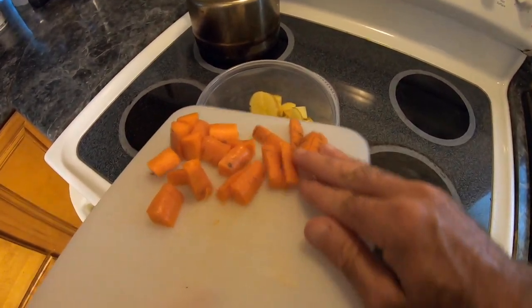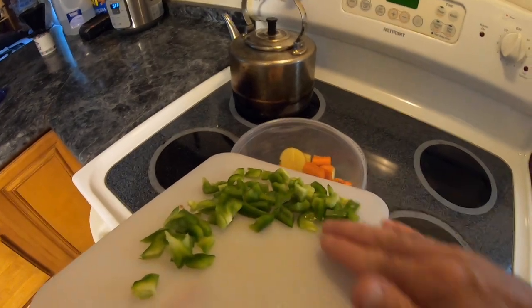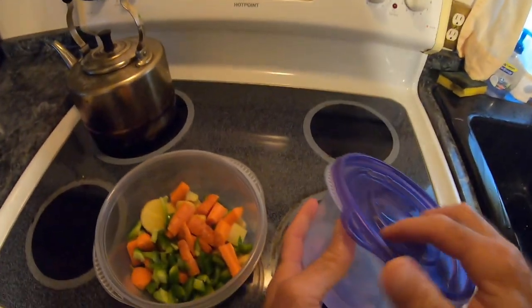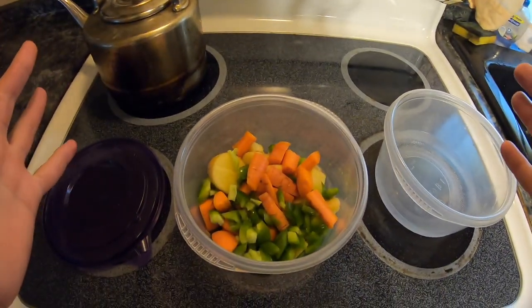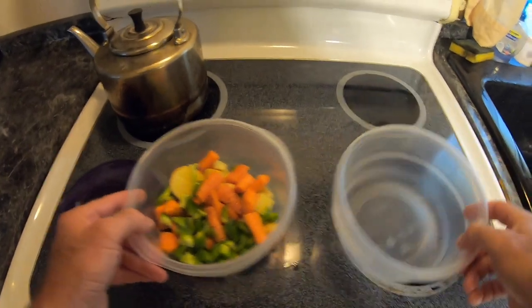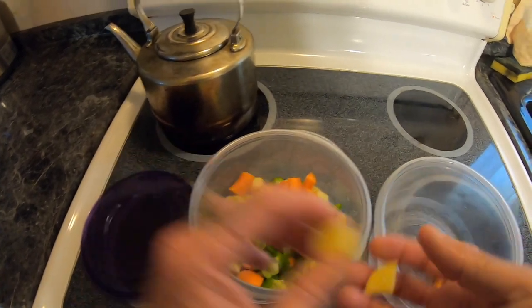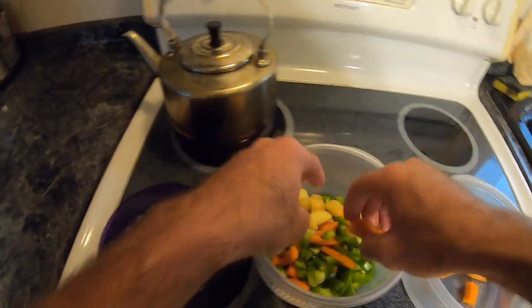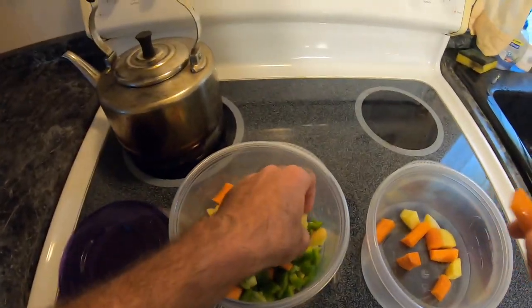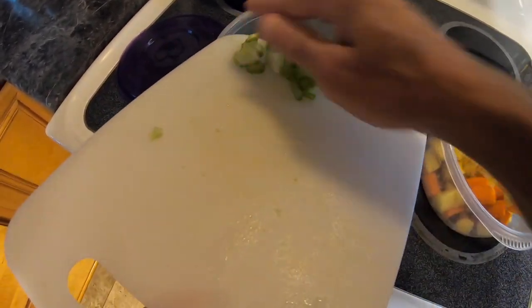Next item — just one carrot, chopped up. Bell pepper — that's only half a bell pepper. Sometimes when I'm doing things I stop and go, why did I do that? So now we're going to reverse that, as painstaking as it may seem. Should have kept a few things separate from a few other things — glad we got that out of the way.